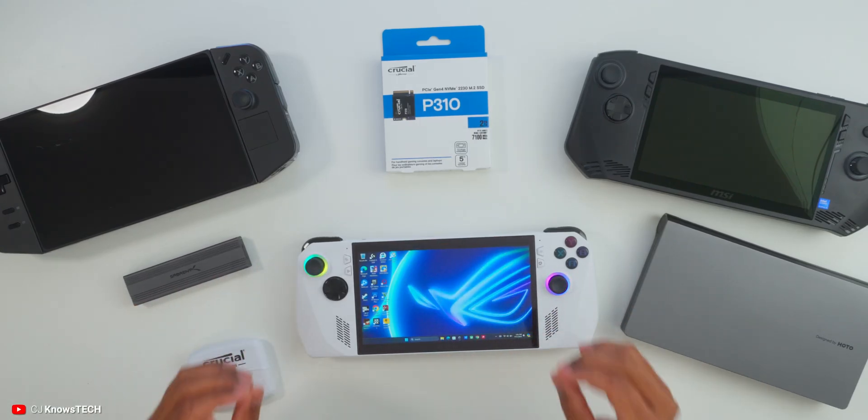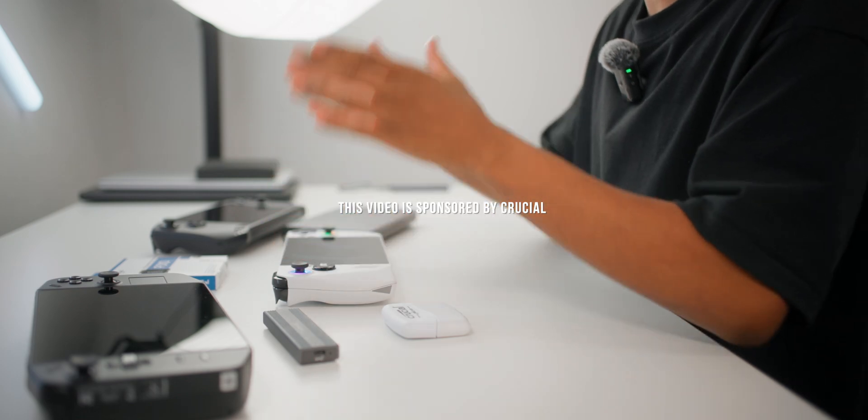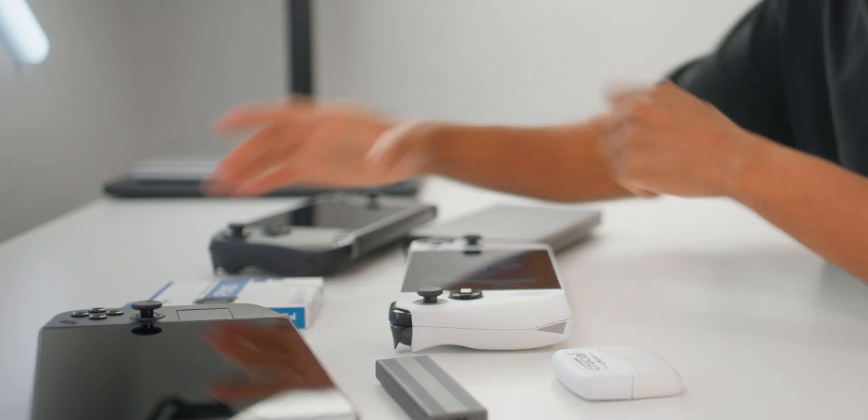In today's video we will be taking a look at the inevitable with all of these gaming PC handhelds — the fact that you will run out of gaming storage, especially if you use triple-A titles.